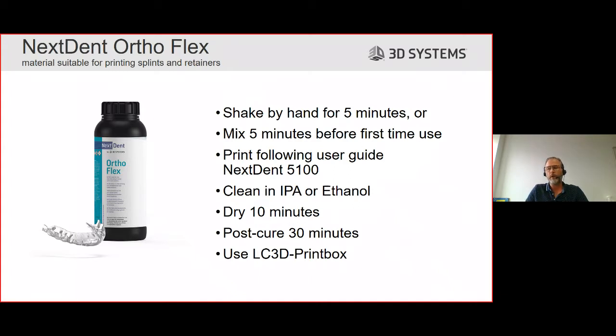Then you can continue with post curing. Post curing for this material is set for 30 minutes. The difference here is that we post cure with the supports in place. We make use of the LC3D print box.